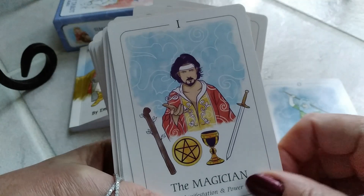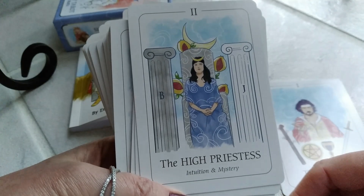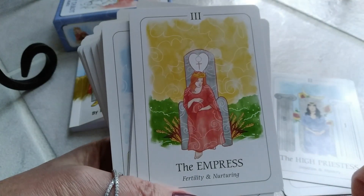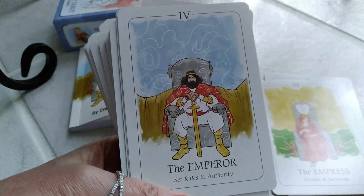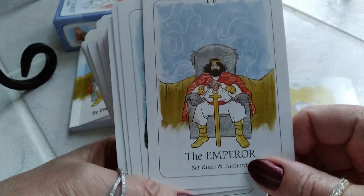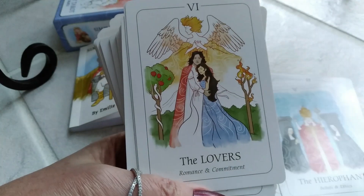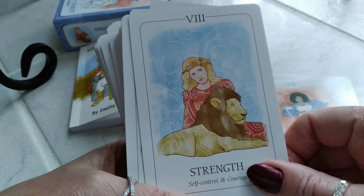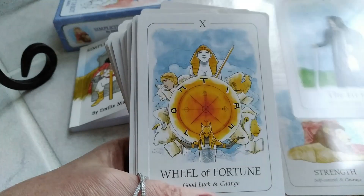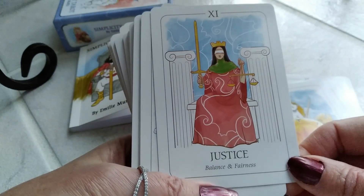Let's take a look at each of these cards. We have the Fool; the Magician — manifestation and power; the High Priestess — intuition and mystery; the Empress — fertility and nurturing. I love the beautiful colors on the cards too. The Emperor — set rules and authority. So very helpful to have the words on the cards for someone who's beginning. The Hierophant, the Lovers, the Chariot, Strength, the Hermit, the Wheel of Fortune — good luck and change; Justice — balance and fairness.